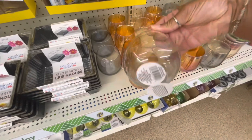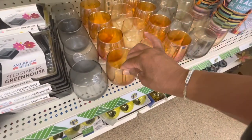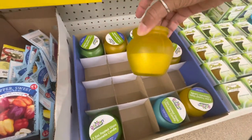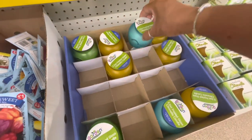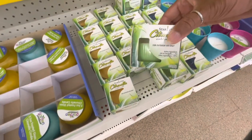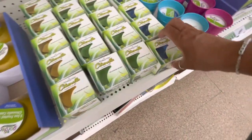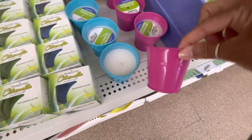Oh, these are new — I've never seen these glasses before. They have these color glasses here. They also have these frosted glass citronella candles, really cute — they have the yellow, the blue, and the green. And I also see these ones here as well, for outdoor use only — the green one, the yellow, and the blue. We've seen these small ones in the buckets.